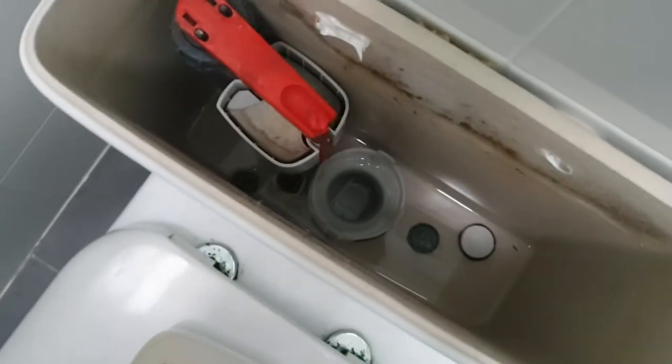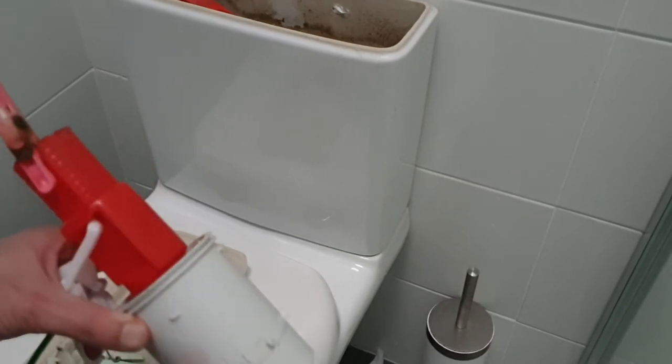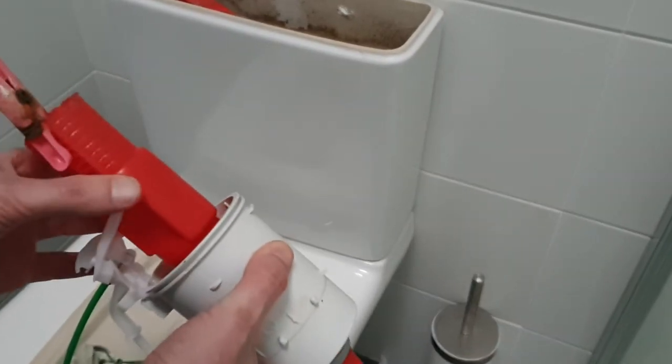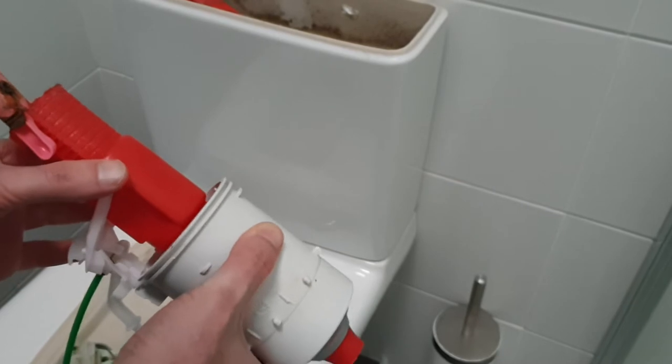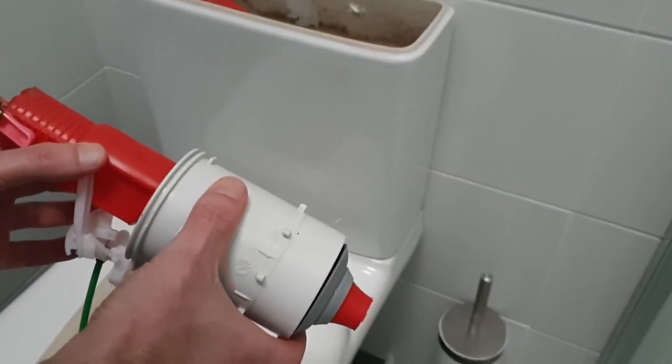I've checked and there's no problem there. In mine, the issue is that the red bit here that moves up and down isn't providing enough pressure on the washer down at the bottom to stop the water flowing back into the toilet.